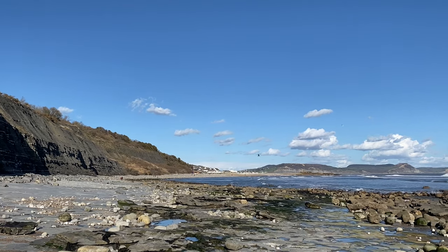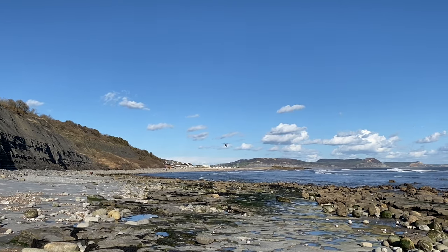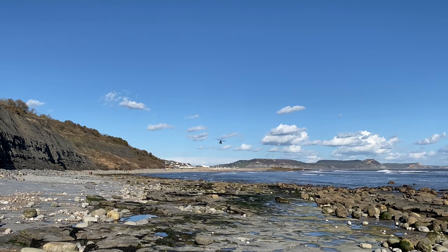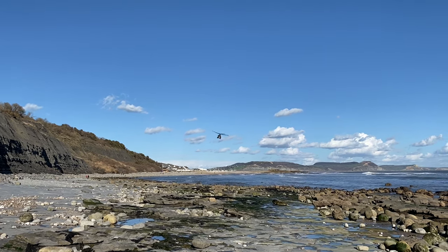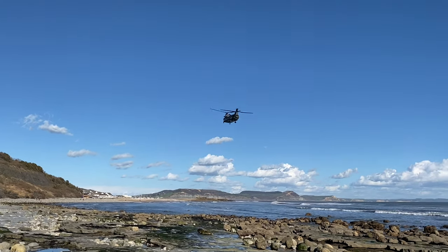You can see down there in the distance an army helicopter coming right down through past the Ammonite pavement. You can see Lyme Regis down there in the distance. Here comes that huge helicopter.